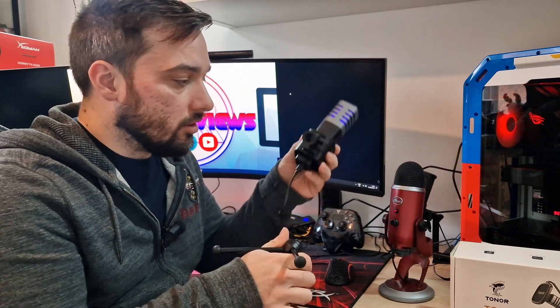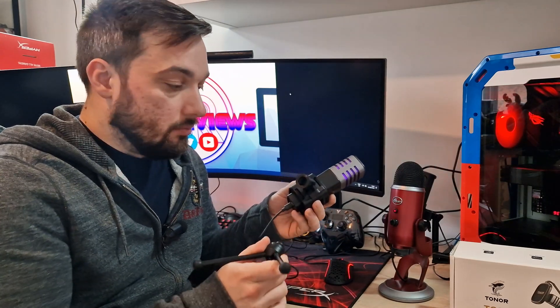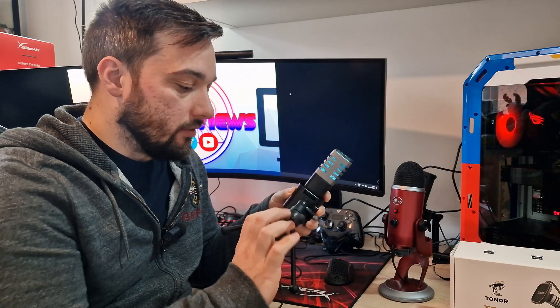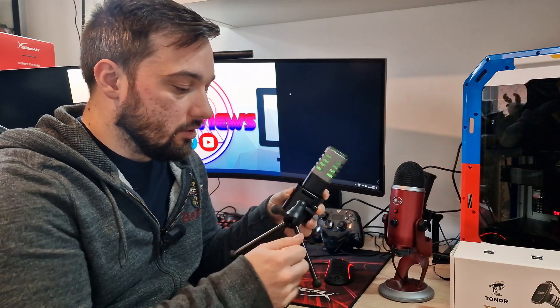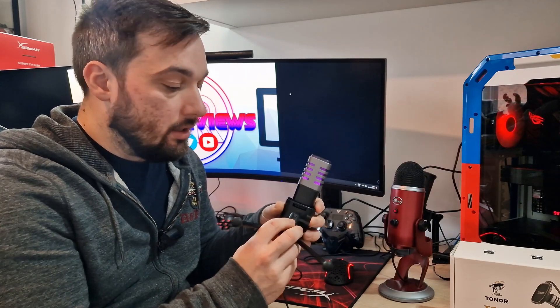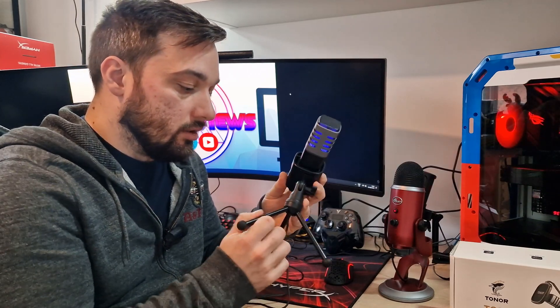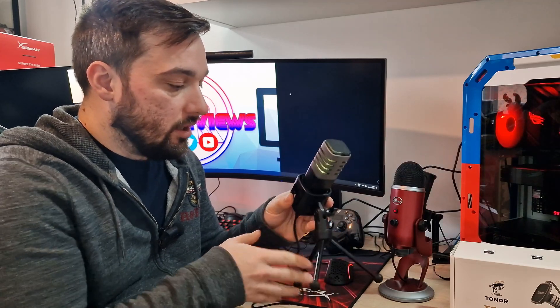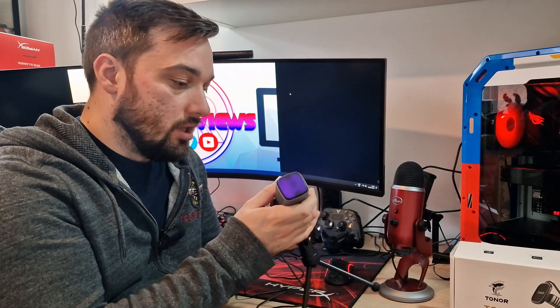The stand that comes with it is actually really good and would be ideal for most people using this microphone. I can't see having many issues with it — you can just stand it on your desk. The quality is really good; it's probably steel or aluminium at the bottom, with the rest being a plastic construction, but the microphone itself seems really good quality.